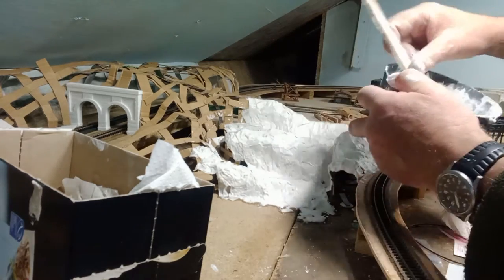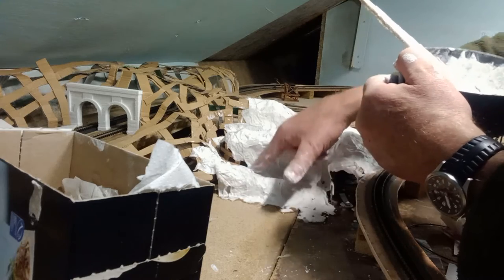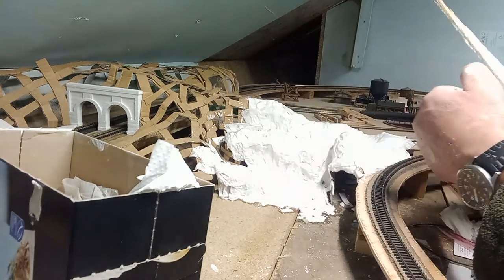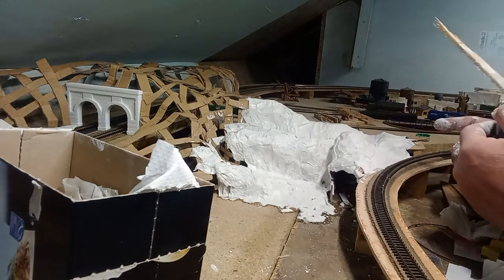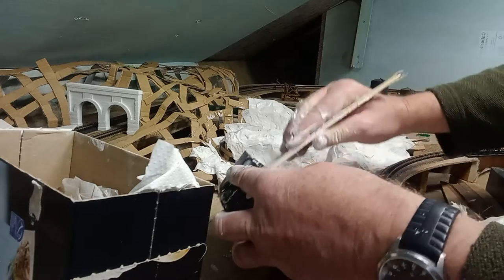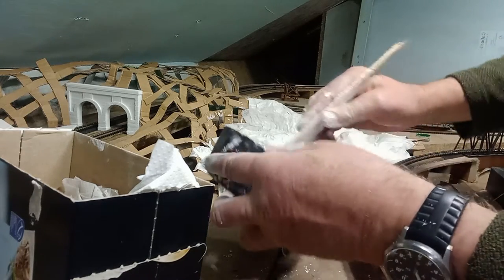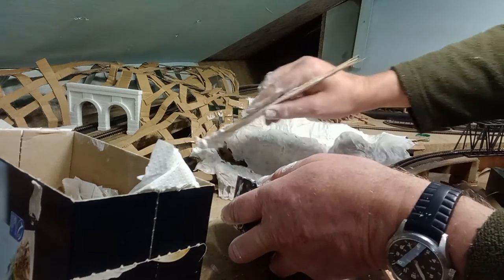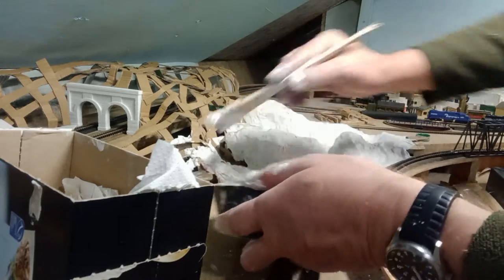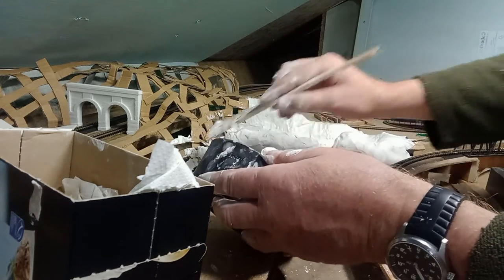It doesn't matter. The only place you really want to be careful is if you're putting a road in, like I am down the middle there — you don't want it too lumpy on there. And any plaster that's left, if you do make up loads, you can always save it and use that for rocks.